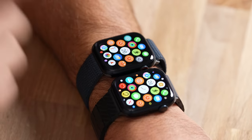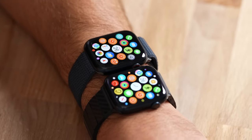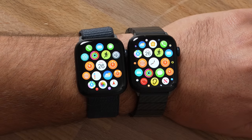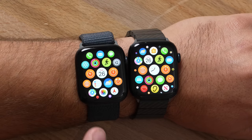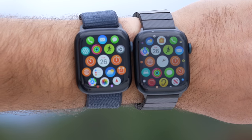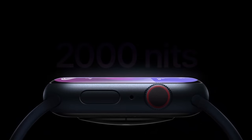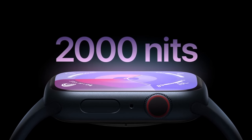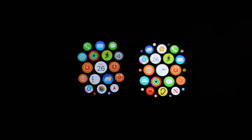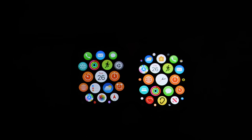Now I'm going to set the SE2 aside and start the comparison between the Series 8 and Series 9, because there are a lot of differences this year. On the outside these look identical, and inside they are almost identical apart from a few chips. On the display, you might notice that the Series 9 looks brighter. Indoors it's subtle, but outdoors you would see a big difference — the Series 9 can go up to 2,000 nits, which is what the Ultra had last year, compared to 1,000 nits on the Series 8. It can also get as dim as 1 nit, which is nice in dark environments so you might not even need theater mode. One new hardware change is the new Ultra Wideband chip.